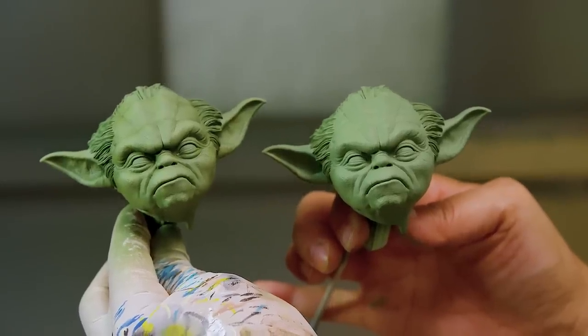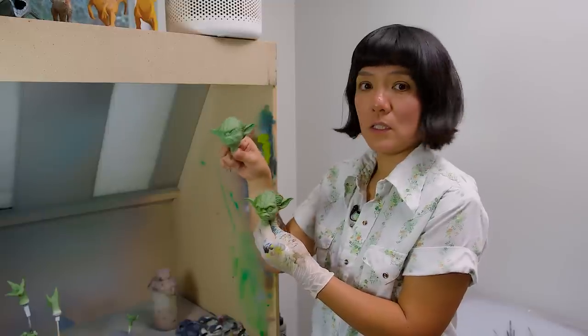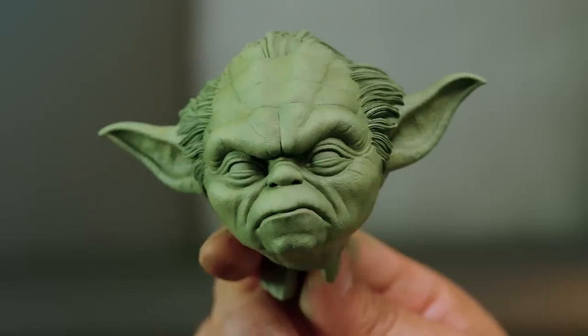I hope you could see the difference — this is before all this detail, and this is after.